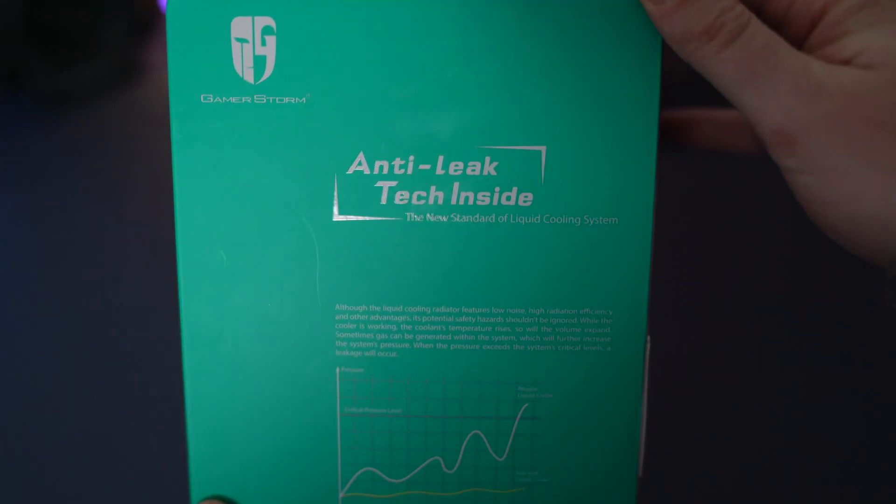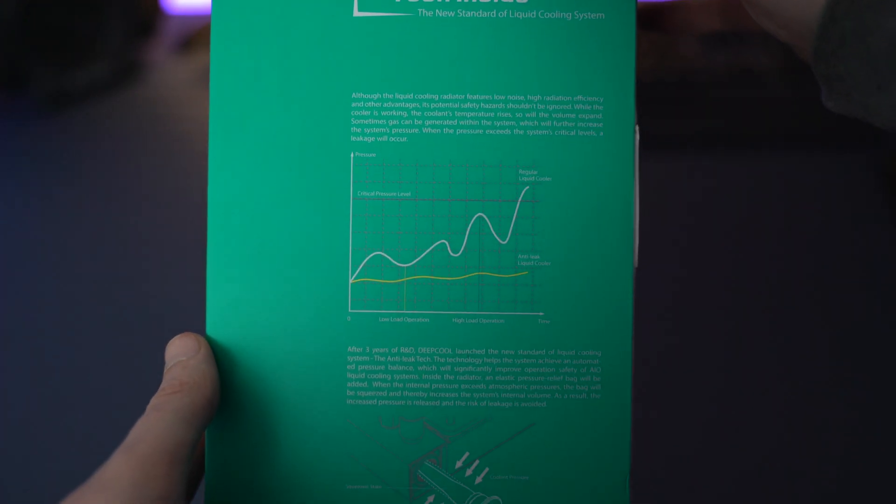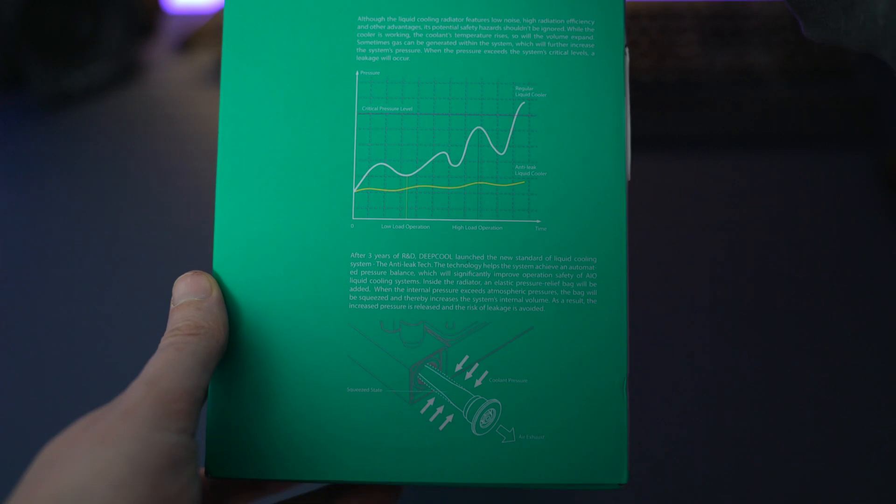What the anti-leak technology essentially does is give you a bit more peace of mind when it comes to introducing liquid into your computer in the form of a CPU cooler. I really think that is something worth sharing, and if you have any questions about this product make sure to leave them in the comment section below — let's begin.